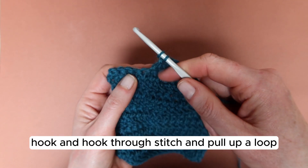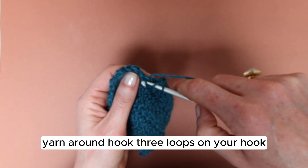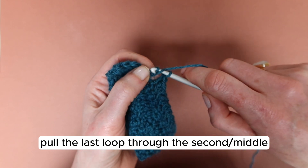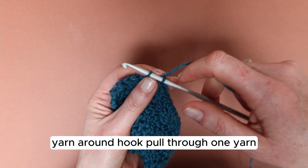Let's go again. Yarn around hook, hook through, and pull up a loop. Yarn around hook — three loops on your hook. Pull the last loop through the second or middle loop, leaving you with two loops on your hook.